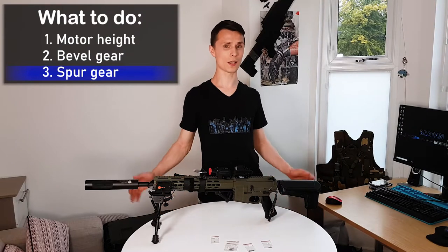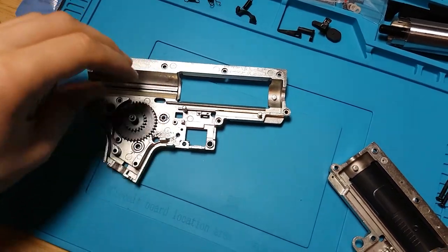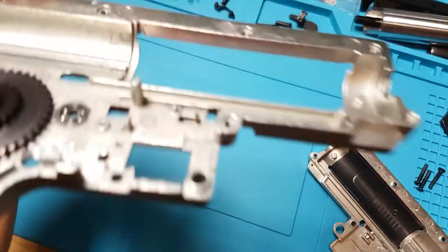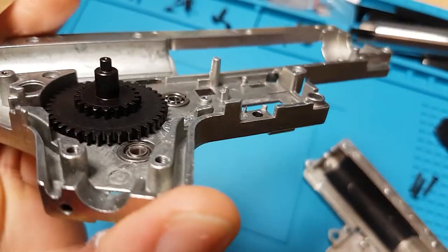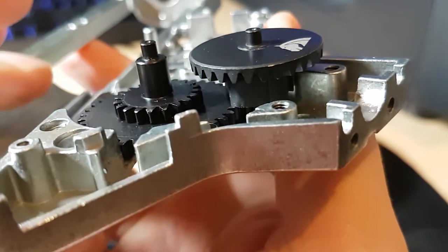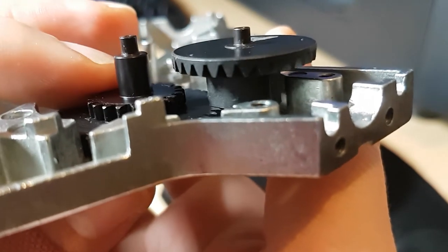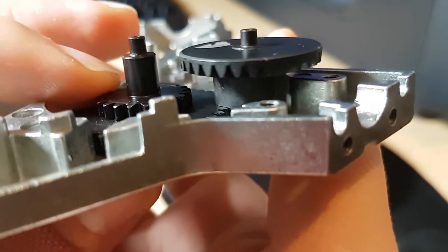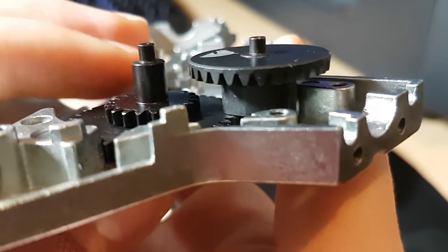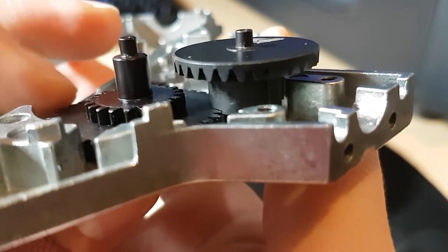After the bevel gear is done, it's time for the spur gear. Leave only the spur gear in the gearbox and make sure, by rotating it, that it doesn't touch the bearings. Now insert the bevel gear and check that the middle gears of the bevel gear are not touching the spur gear. If they do touch, insert a shim or remove any shims from the bottom of the spur gear.